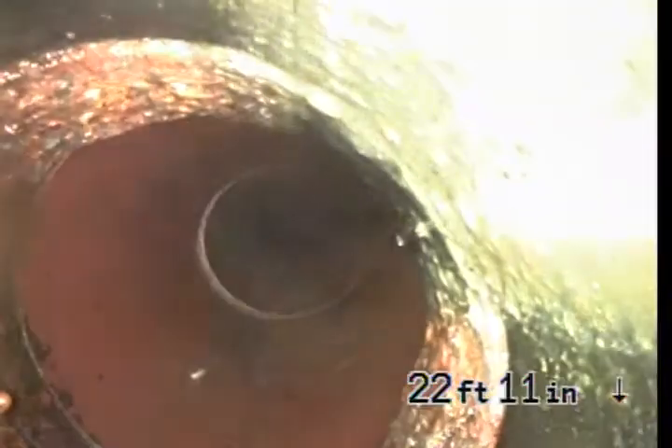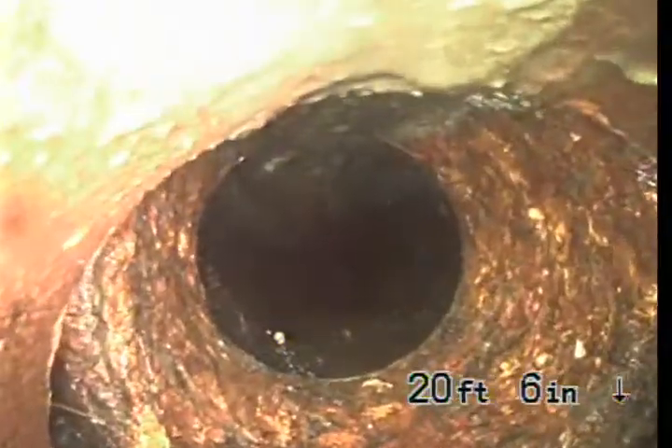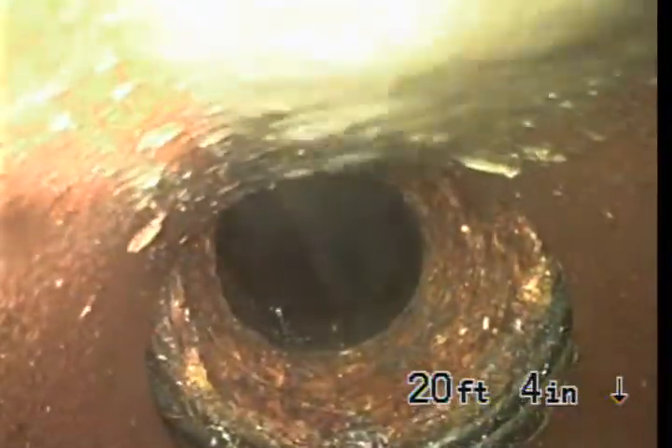It looks like there was a section that was repaired here, which is ABS. It looks like you had a bad spot here and somebody did a spot repair — just a small section. So this is ABS, just a few feet of it.